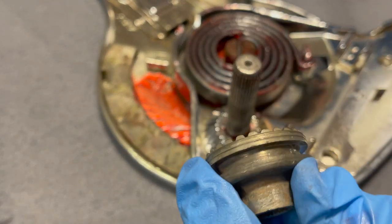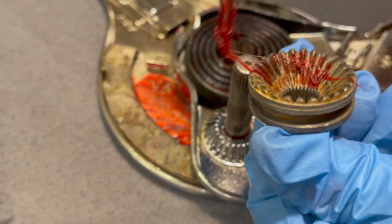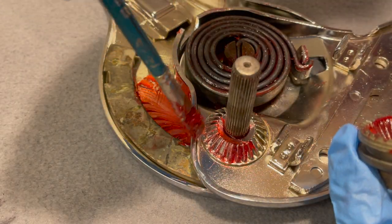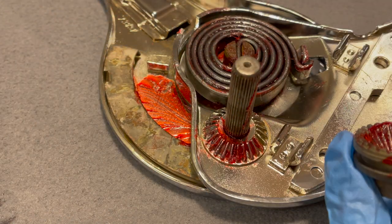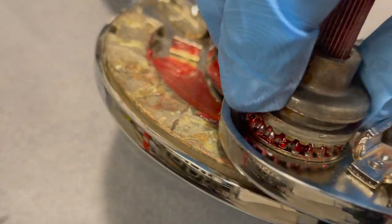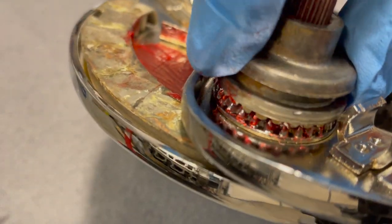Next we're going to install our gear caps. Kind of interesting how all this works. You can see it just meshes down in there.